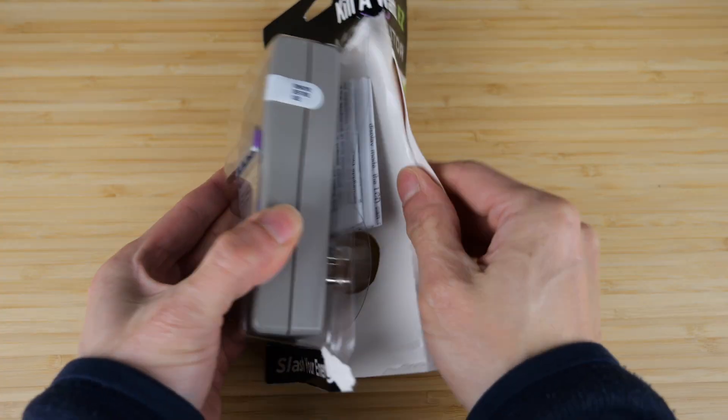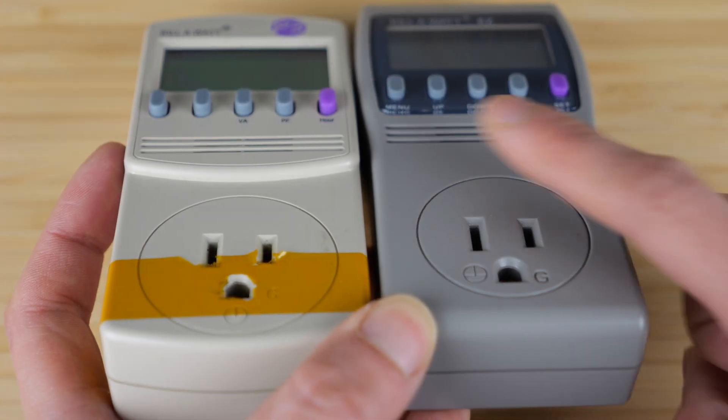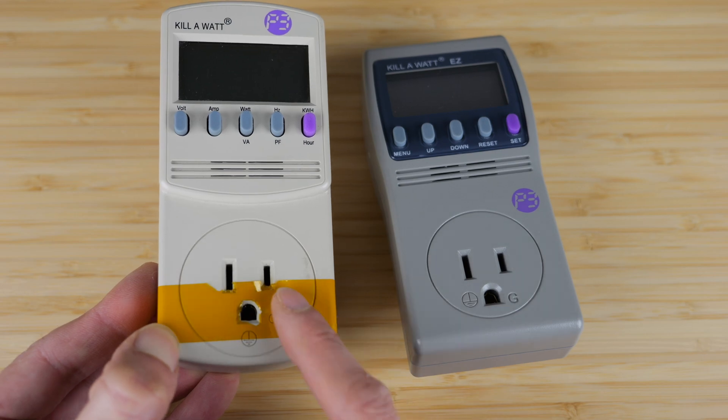The 4600 comes in a blister pack. It's gotten a little slimmer, and got rid of the lip that's in the 4400. In practice, I've never had an issue where this lip prevented me from plugging it in.